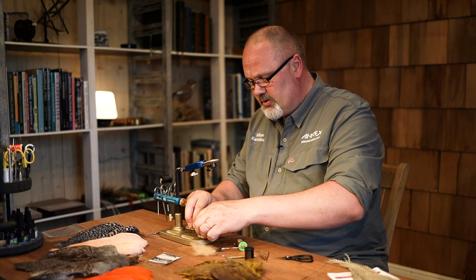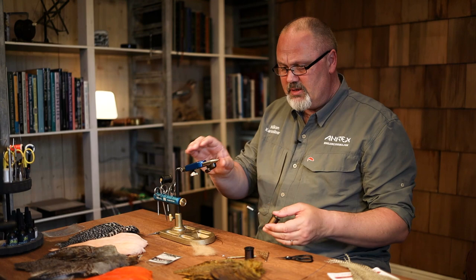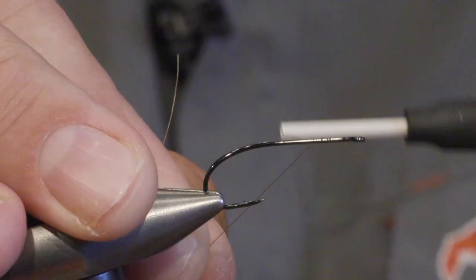So I'm using a big hook — the Arix FW530 size 8.